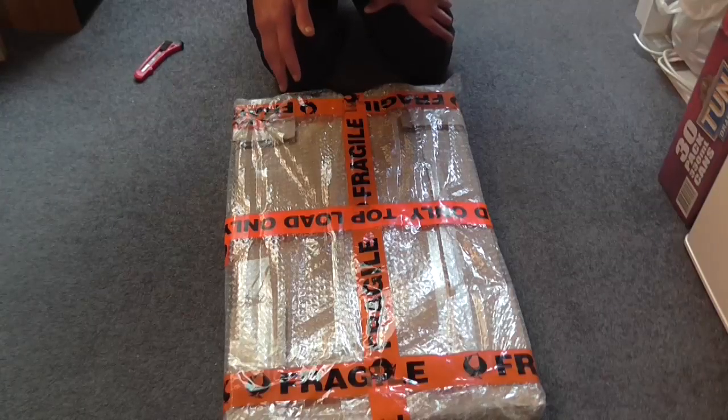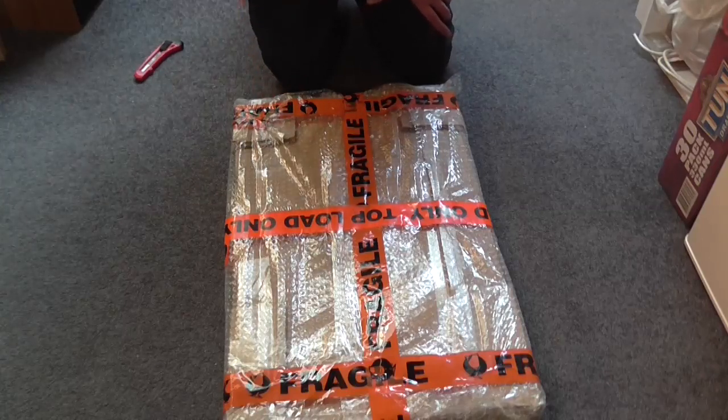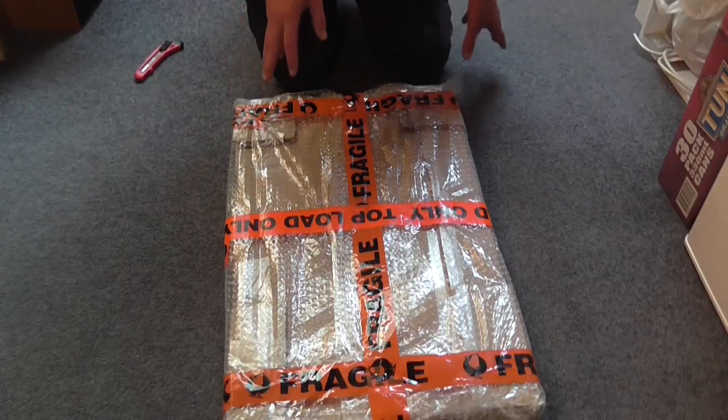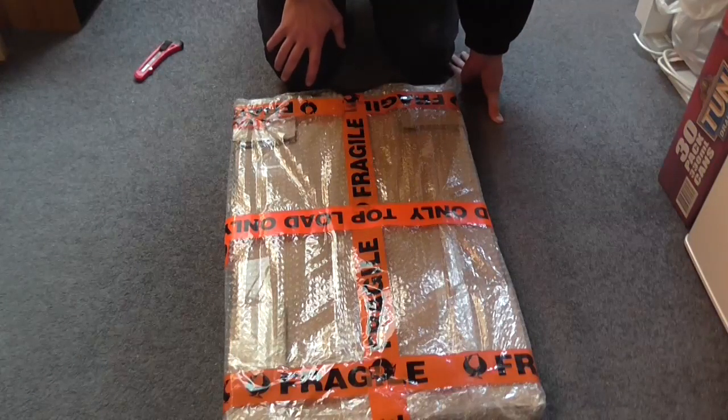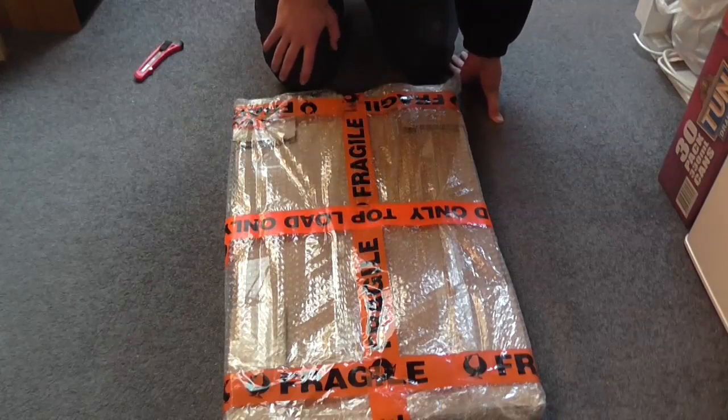Greetings, the Astro 30 here yet again with another video. You've probably guessed from the title what I'm doing, but you probably aren't really aware of what this is on the floor. This is actually a piece of hardware I'm going to need to make this Class D amplifier project work in a rack case.